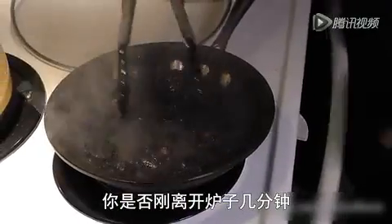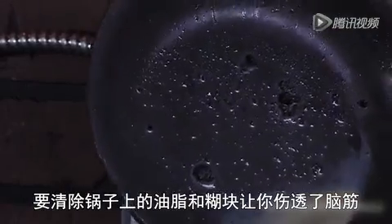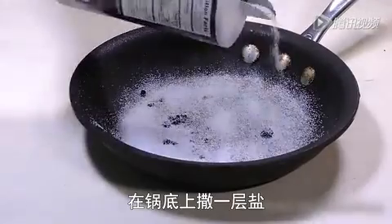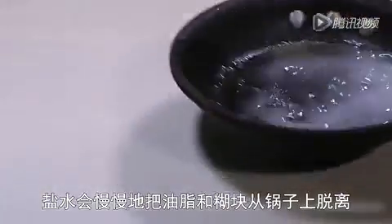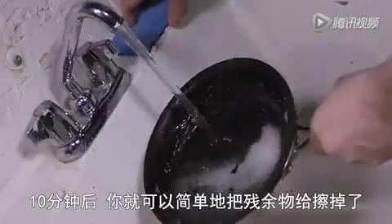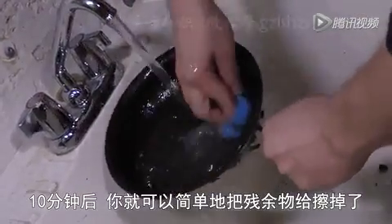Did you walk away from the stove for a minute and come back to some nasty burnt food? The caked on grease and food particles can be a real pain to get off the pan. Here's an easy way to do it without much effort. Cover the inside of the pan with a nice layer of salt and then add a little bit of water. The salt water mixture will slowly lift off all the grease and food particulate from the pan's surface. After about 10 minutes, you can simply wipe away the debris and move on with your life.